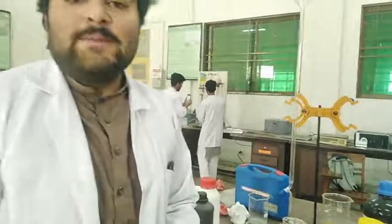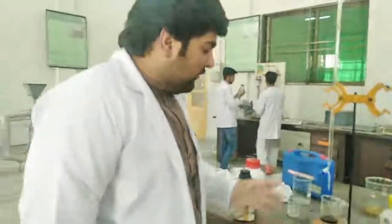Thank you. Hello everyone. My name is Abdullah. Now we will see the titration process.